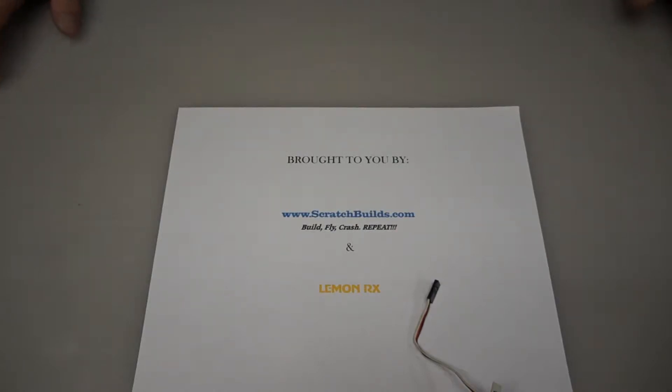Hey everyone, Kevin with Skylab Flight Systems. Today I'm going to give you a tutorial on how to bind a Lemon RX DSM-2 8 channel receiver with satellite port to a Spectrum radio.